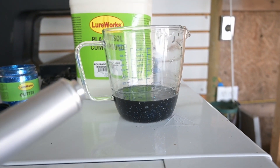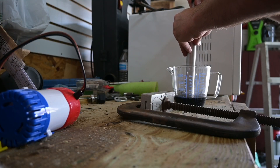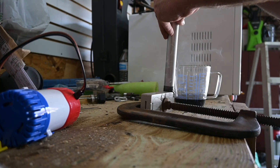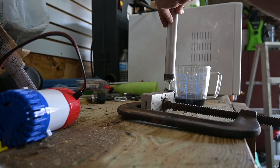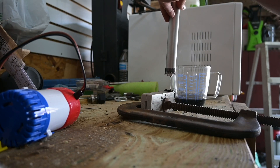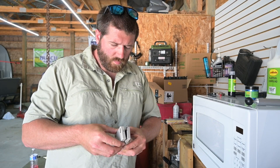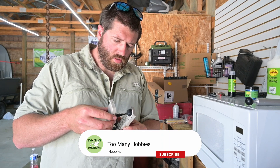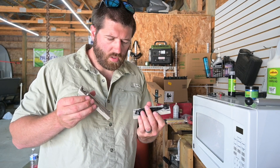We're going to take the injector, pull some out, put it in the mold, and top it off a little bit. Let it cool, and just ease it apart — there you go, got yourself a bait.